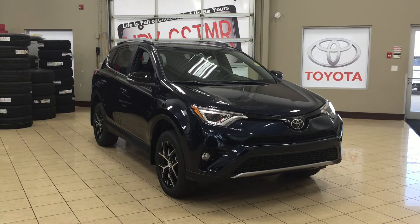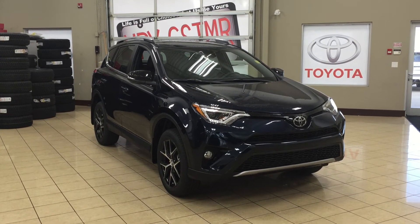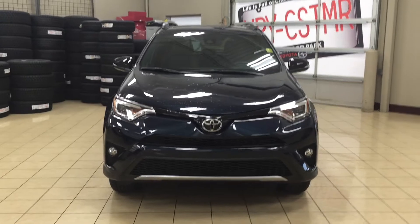Thank you so much folks for watching this video today. If you have any questions, please visit us — we're located at 31 Automall Road in Sherwood Park, Alberta, Canada. The phone number is 780-410-2455. Or please visit our website at sptoyota.com to get us by email.